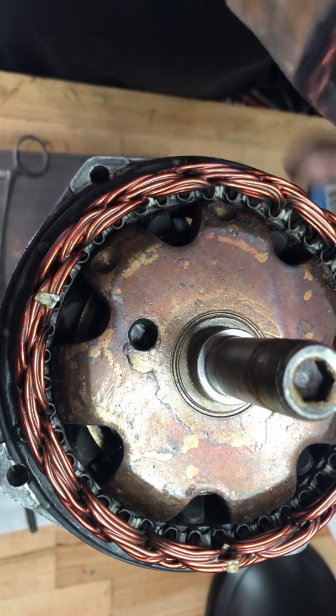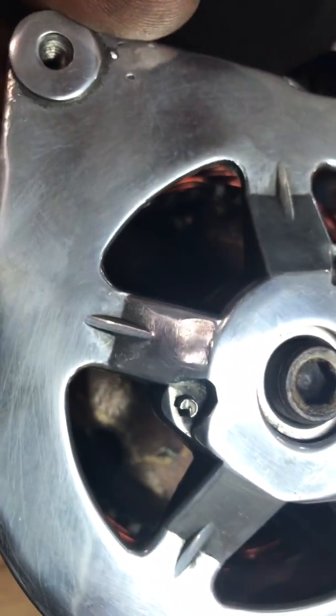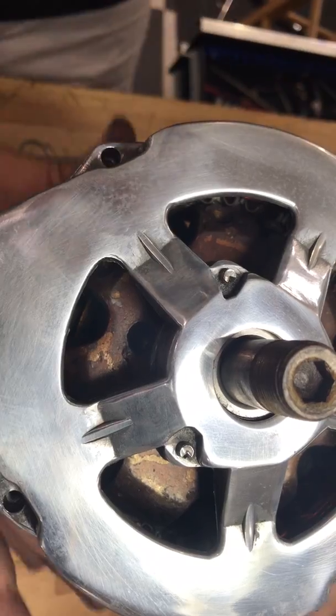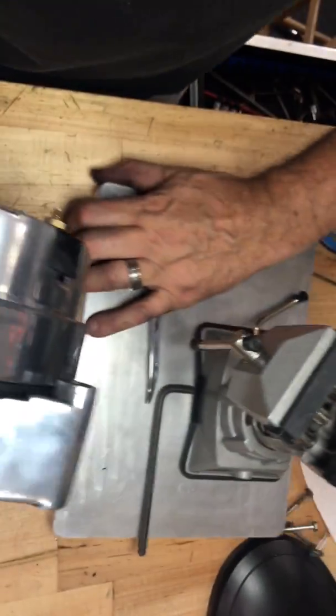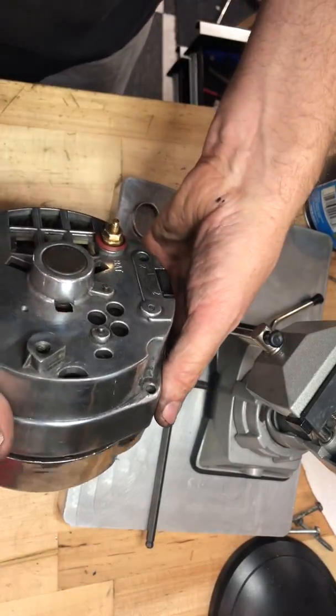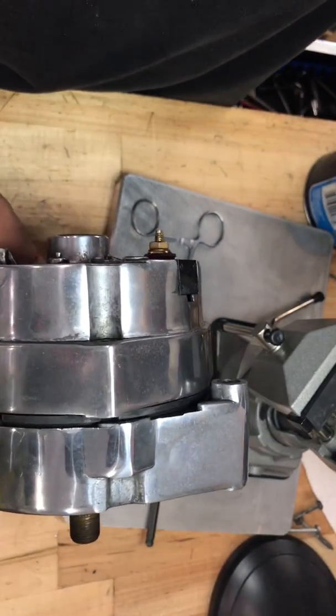Now we just put the front plate on and that's it — ready to bolt back together. There she goes. That's how you get your brushes back in.